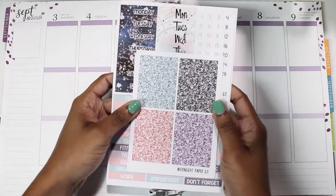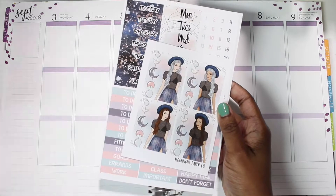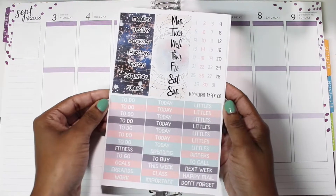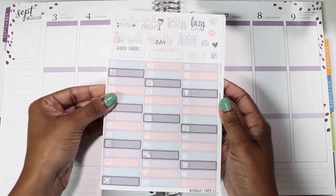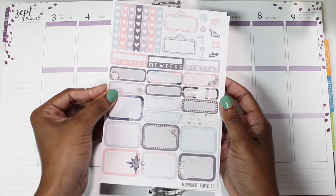Hey guys, welcome to another plan with me! It's been a super long time since I've done one of these. I just got kind of busy and crazy with school and stuff, so I haven't really been doing them. Until now — I'm going to try and catch up. This is from the week of September 3rd through the 9th.